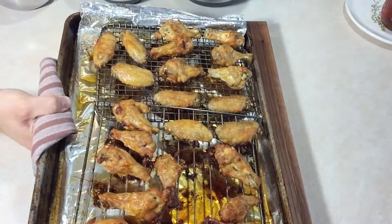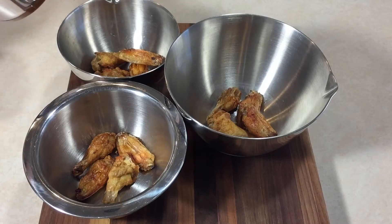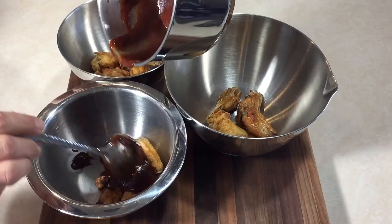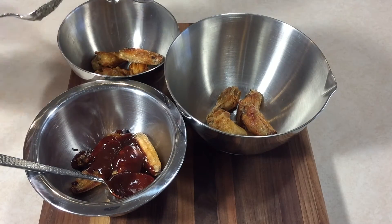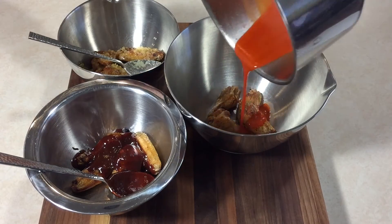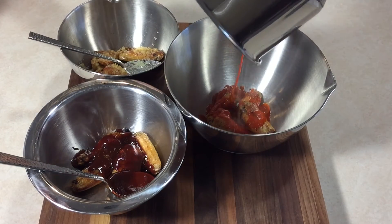After about 45 minutes your chicken wings should be golden brown and crispy. We're gonna add them to a couple of bowls, finish with our sauce, give them a quick stir, mix them all up nice, and we're gonna start to plate them.